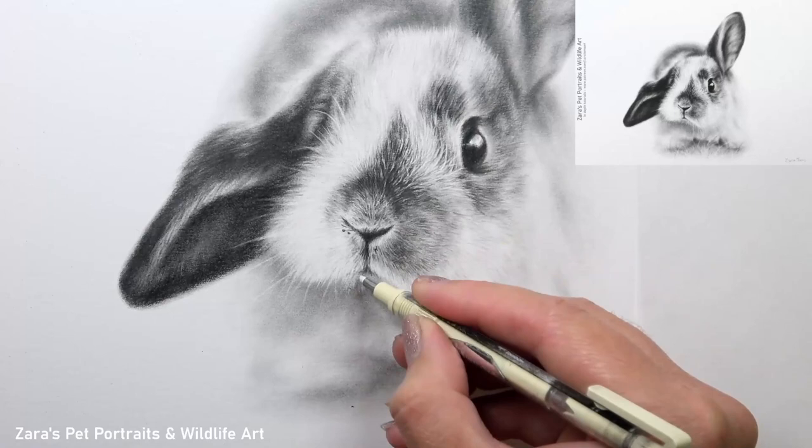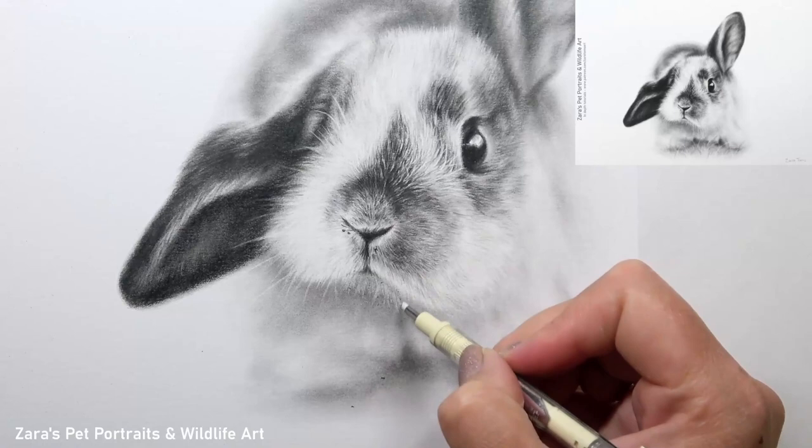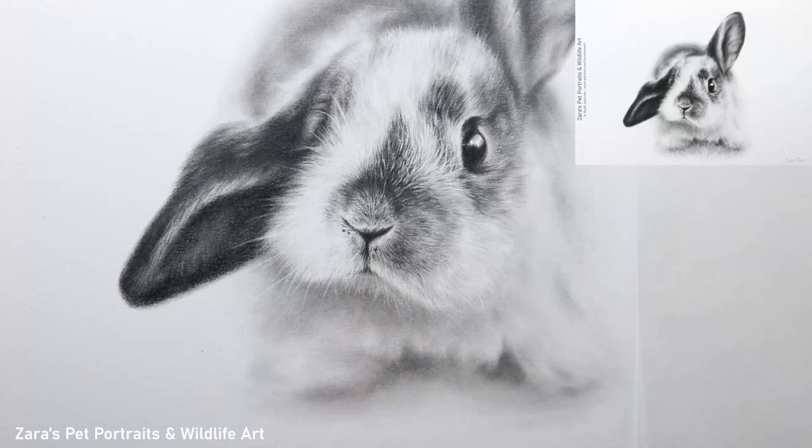This is going to be more obvious if you're working on a fur texture that is longer, but even a shorter coated animal, something like a Labrador, would still have some variation. So it's very important to make sure that we study that reference photo closely.